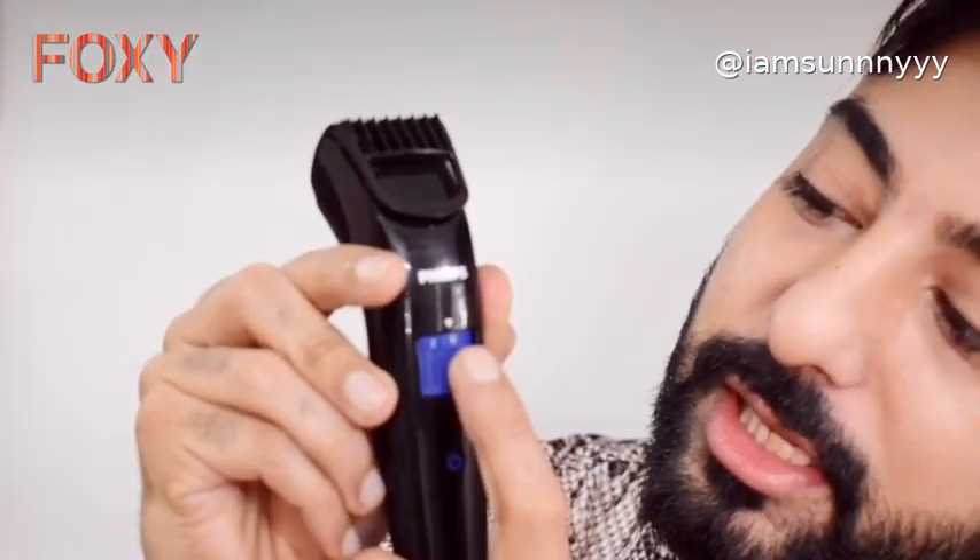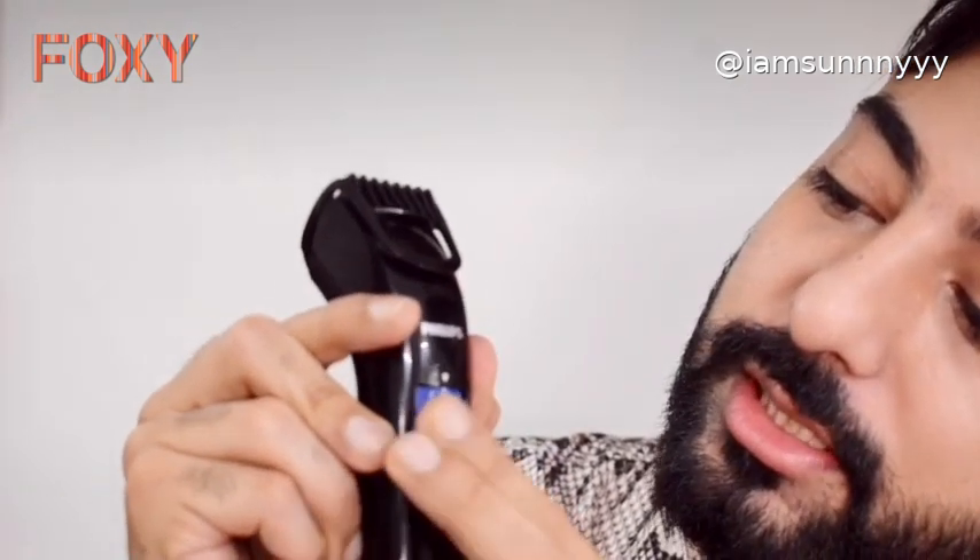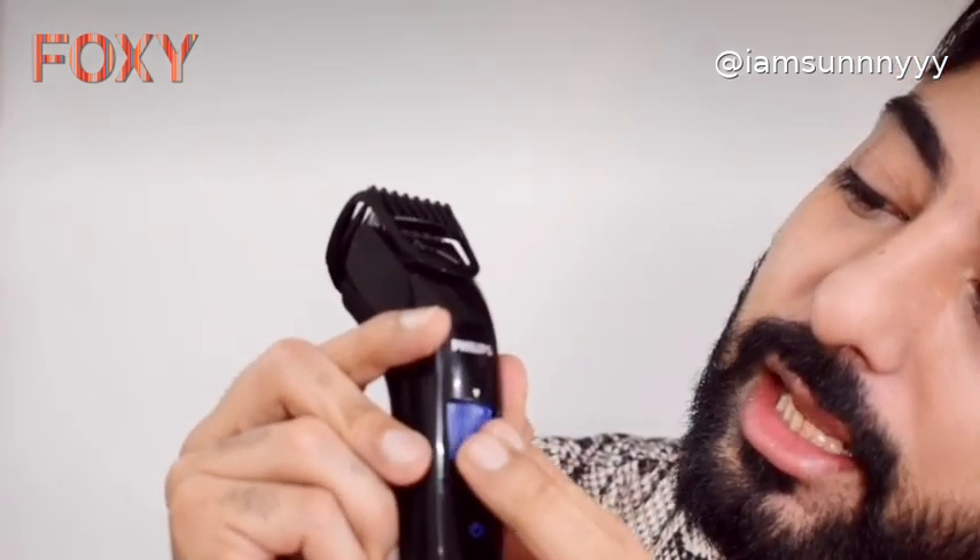You can see the setting starts from zero and it goes till 10. You can actually set up the clipper as per your length and density of the beard. This is just a switch on and off button, and this is the clip.